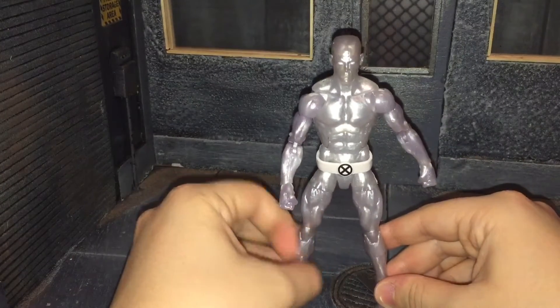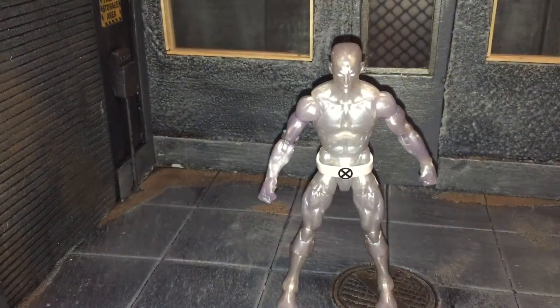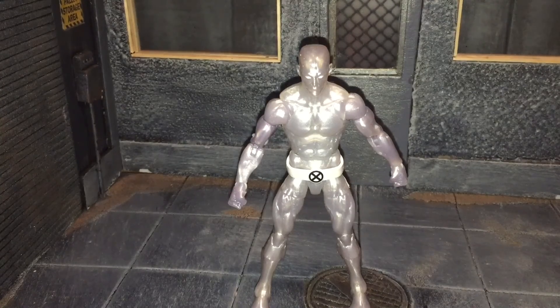Overall, I think Iceman is a really good figure. He's definitely way better than the previous Toy Biz version. However, I do have some problems with it — I wish they would have done it in a bluish hue instead of that purple and silver, and it would have been nice to give him some alternate hands and maybe a bigger slide. But it's definitely a much better improvement over the Toy Biz one. We need this on the road to complete our 90s X-Men team, so I would highly recommend picking him up. That's my review — if you like it, be sure to hit the like button and subscribe to my channel. Thanks for watching.